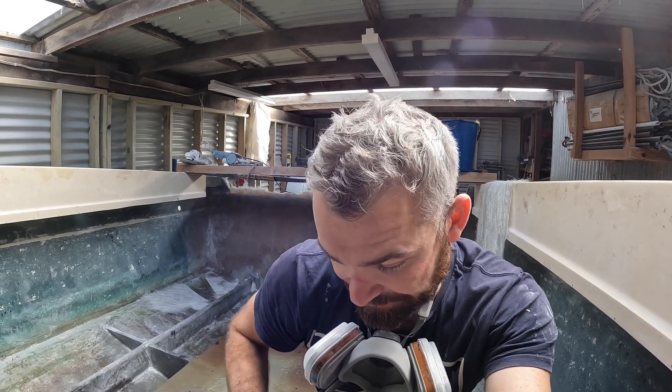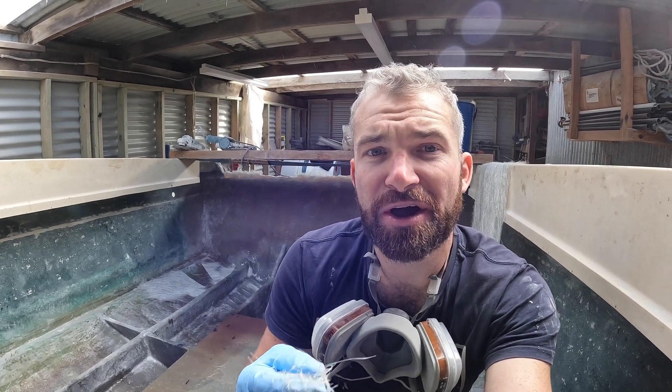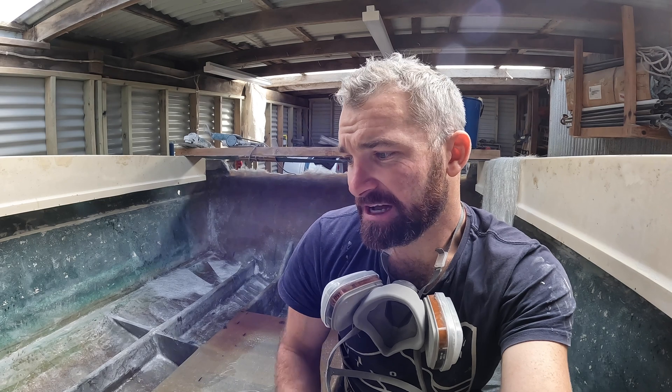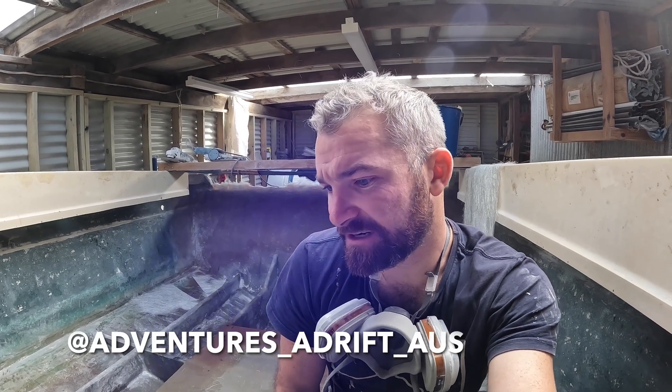Well guys, there you have it — the fuel tank is now boxed up, sealed up, and we've just got a little bit of welding to do on the back, which can be done in due course. I really hope you liked this video. If you did and you want to keep following this build, hit that subscribe button and the notification bell will notify you when we post videos. Subscribing to the channel is completely free — it's just a way of getting connected with us and seeing our content more frequently in your feeds. If you have any questions, dump them in the comments or jump over to our Instagram and we can answer any questions you have regarding this fuel tank. Thanks again, we'll see you next time.